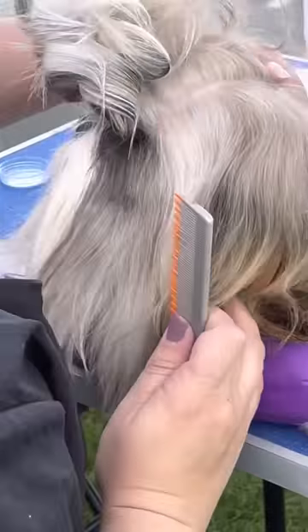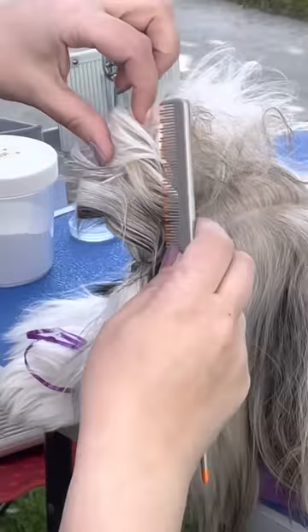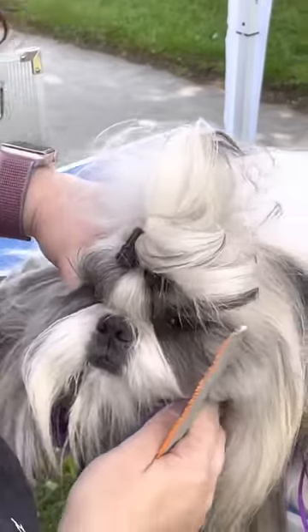Stop looking somewhere else, please stay here. Good boy. Stop looking somewhere else.